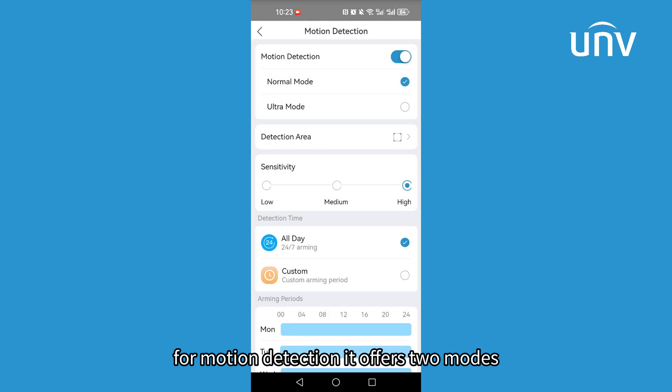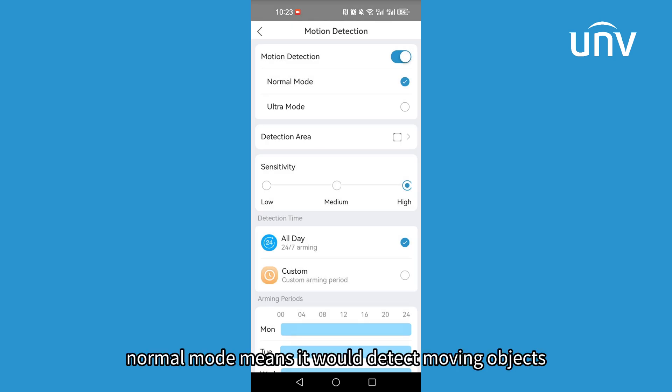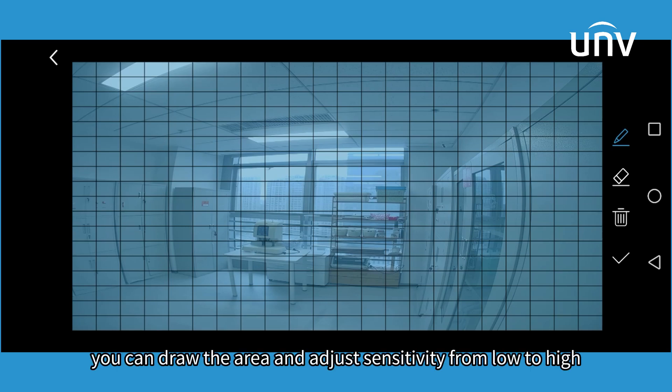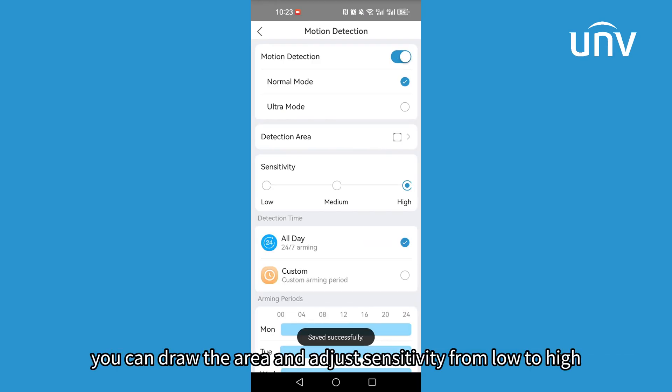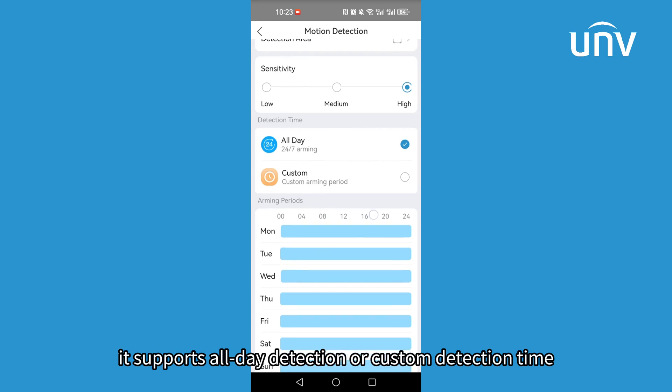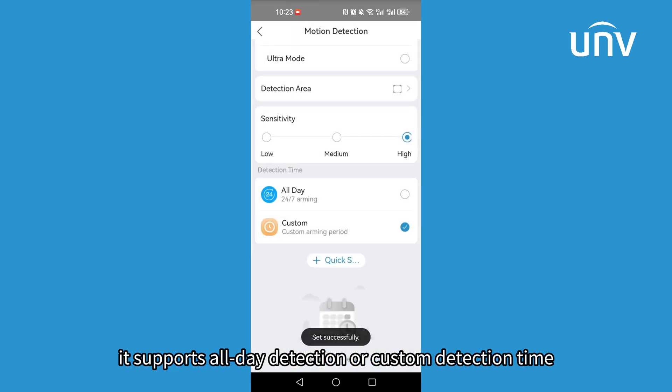For motion detection, it offers two modes. Normal mode detects moving objects in the specified area. You can draw the area and adjust sensitivity from low to high. It supports all-day detection or custom detection time.